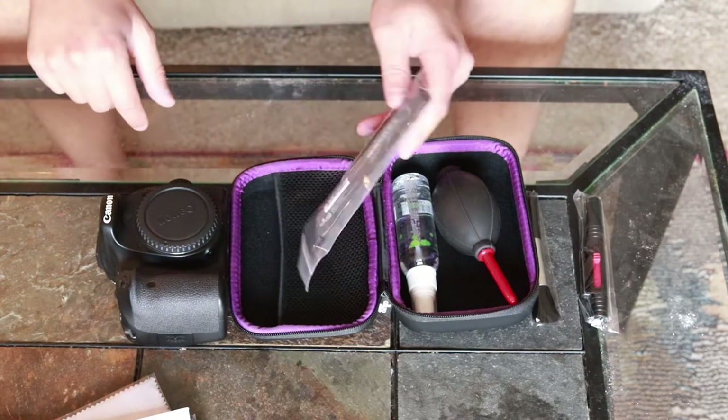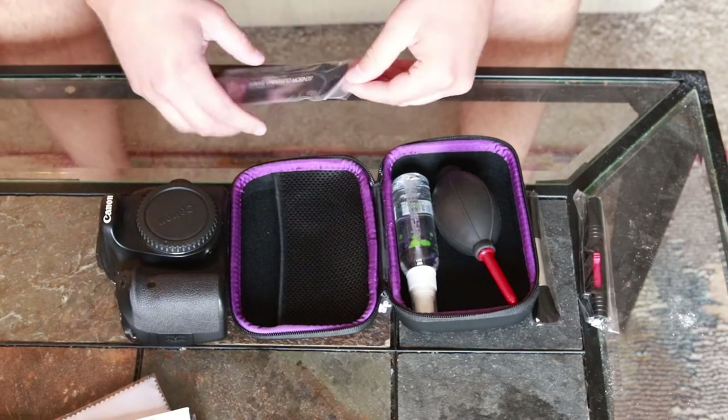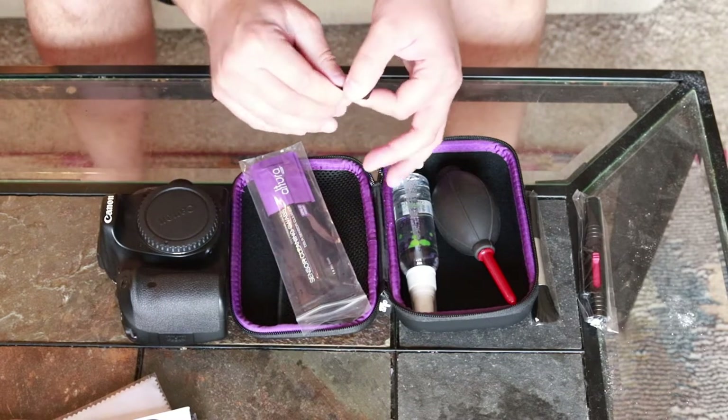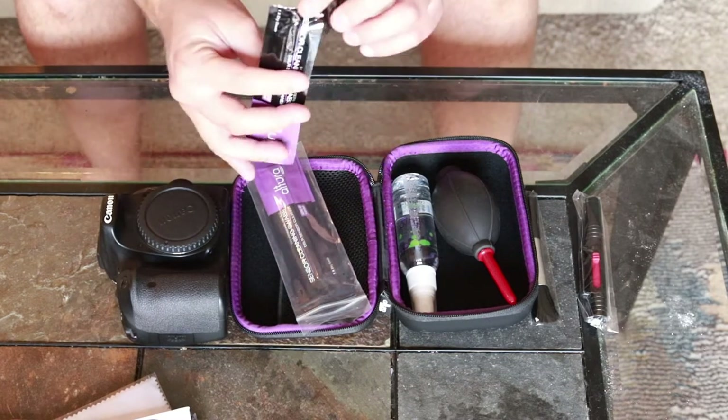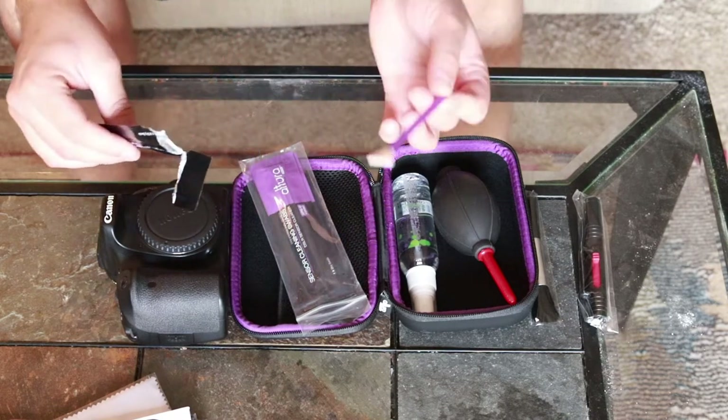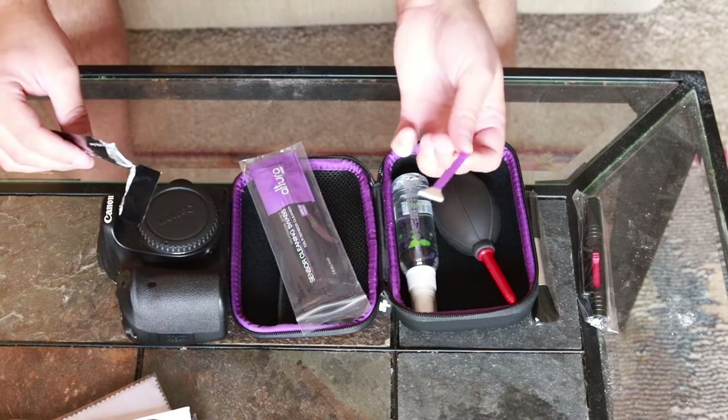What you're going to do is grab these sensor cleaning swabs — they're for the DSLR sensor specifically. These are 16 millimeter and they're made for cleaning the actual APS-C sensor. They're the exact size that you need.